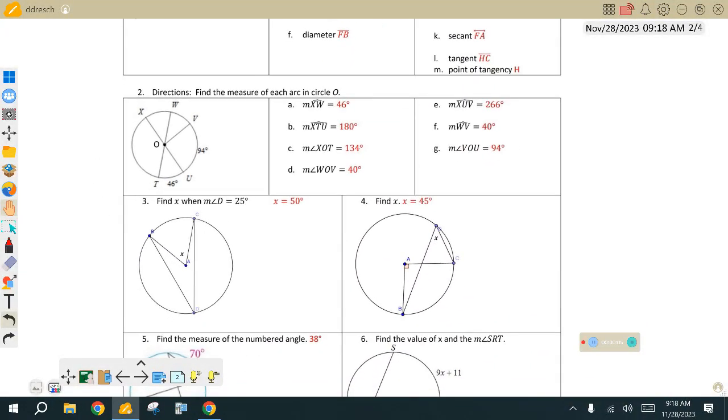Do you think it was just a mistake, or is it just a question? Do you think it's wrong? Where's 2E at? X, U, V.